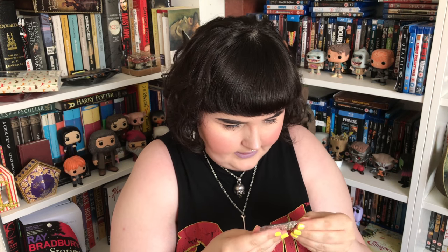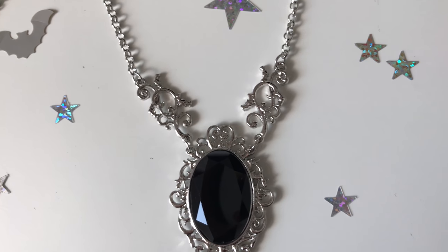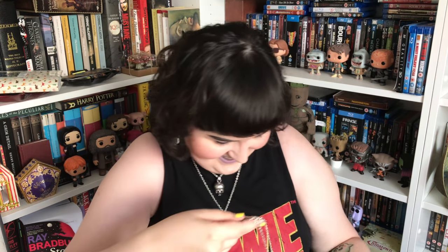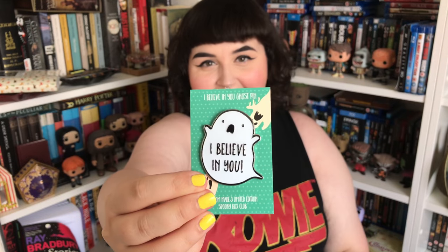Next is another bag — oh, this looks like a necklace! It's a really lovely necklace. It's very gothy — black with lovely designs and a little teardrop at the bottom. That's really lovely, it looks so dressy and nice. It has 'Spooky Box' written on the back. I am going to be trying that on later.